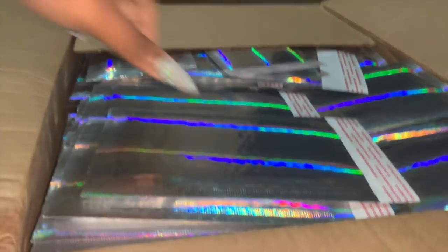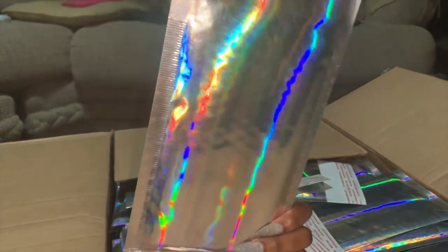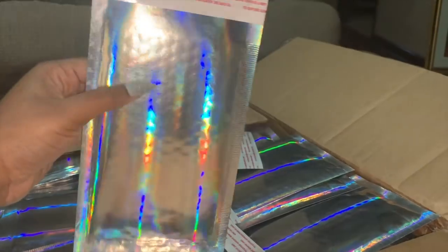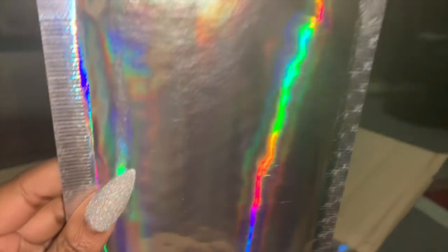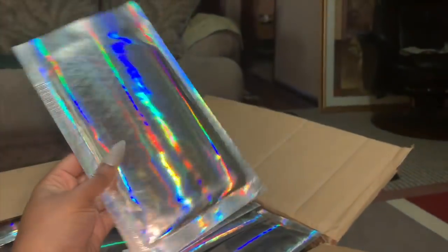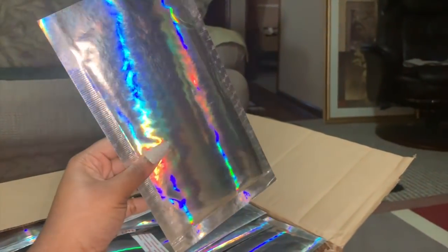As you can see, this box is full of these little padded envelopes. They are holographic and these are four by sevens. I can open one up and show you guys — you can see the little bubbles inside, so it's nice and protected. This is what it looks like. It's a four by seven inside but the outside is like a five by something.